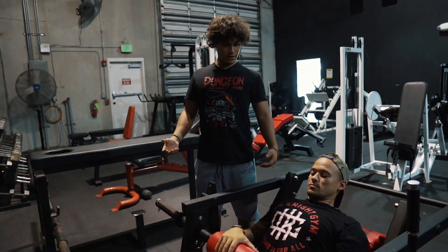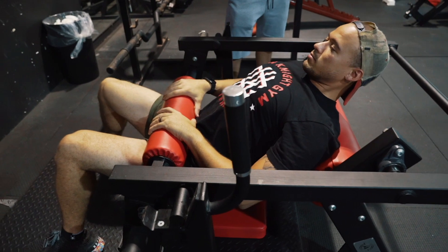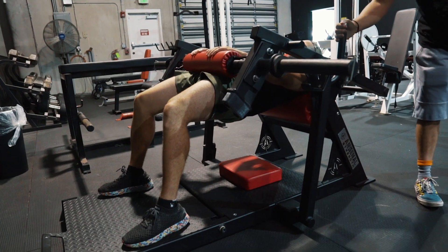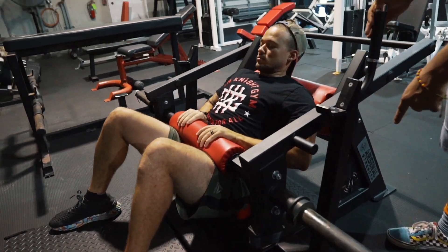Retract your shoulder blades, flex your abs, and then you're going to push your hips straight into the pad. You have to move the lever so that you can do your full range of motion. Bring your butt all the way back down to the red pad, and then come back up.